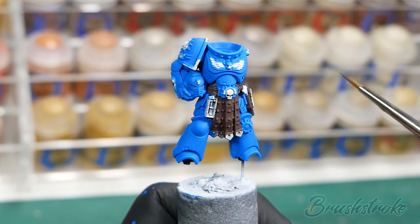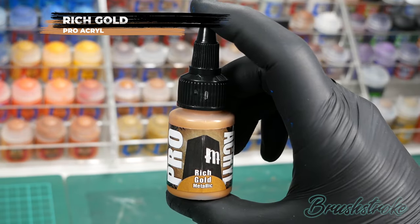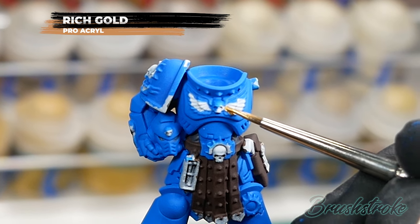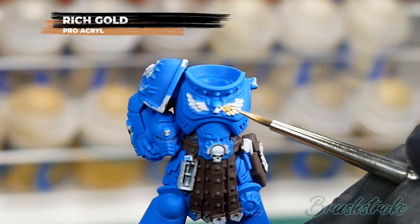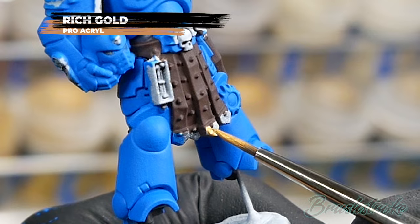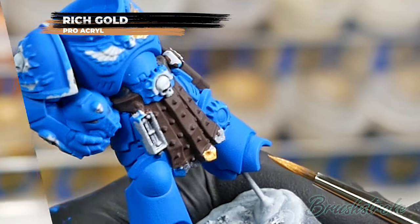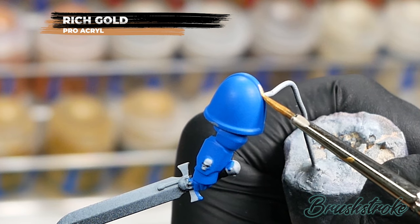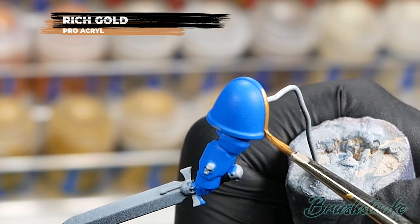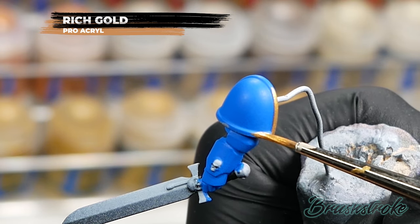Continuing with the base colours, I'm now going to paint in all the gold details and for this I'm going to use Rich Gold from Monument Hobbies. There are quite a lot of gold details on the model and most are pretty small, so take your time picking out those details carefully. If you make any mistakes just let it dry and paint back over with the base colour underneath. We're still going for that super smooth base coat, so add water to thin the paint — not too thin though, as you want control for these fine details.